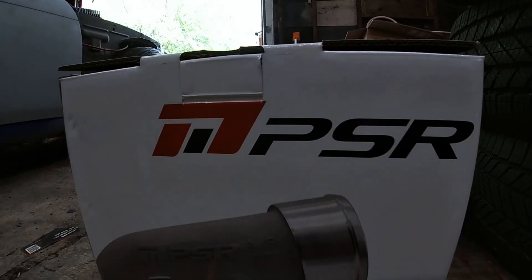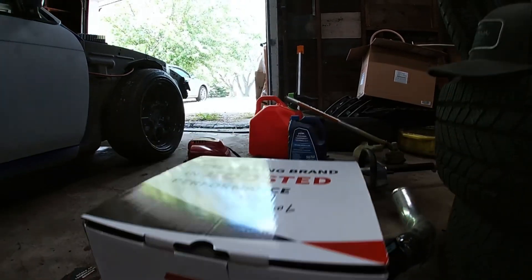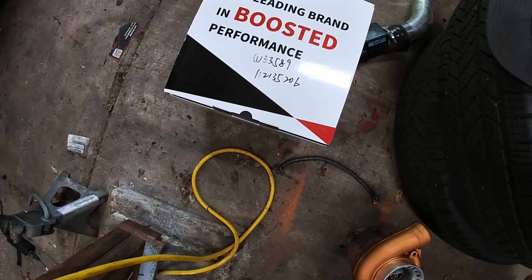As you can see, shaft play is pretty bad on this turbo, so we're going for a Pulsar turbo for the 240. This is the PSR 3582 — 0.72 compressor wheel, 0.82 turbine wheel exhaust housing, which I actually already have on the vehicle. We'll go ahead and look at that right now.